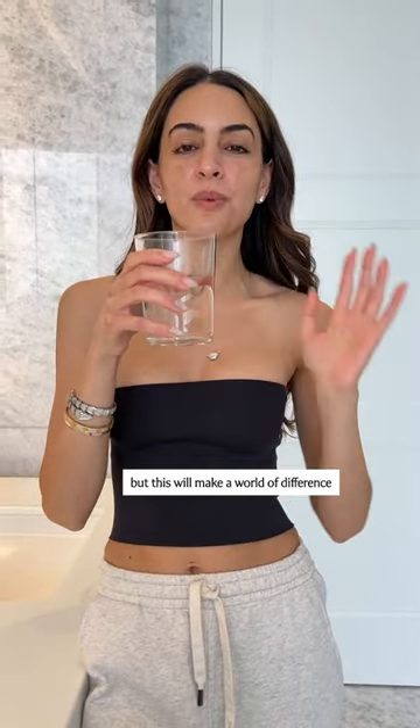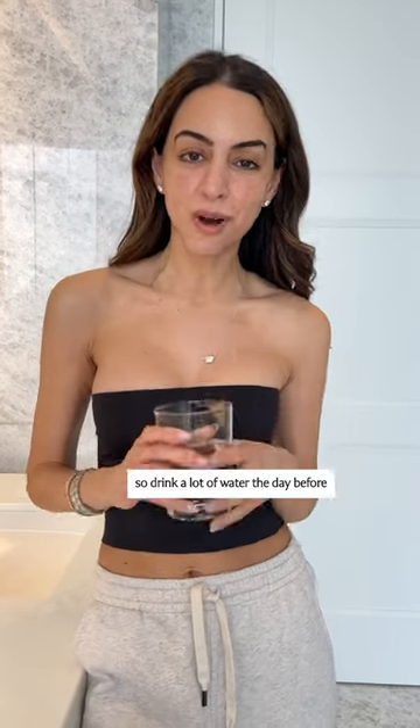And the most important thing: hydrate. I know it seems like a little tip, but this will make a world of difference. Drink a lot of water the day before.